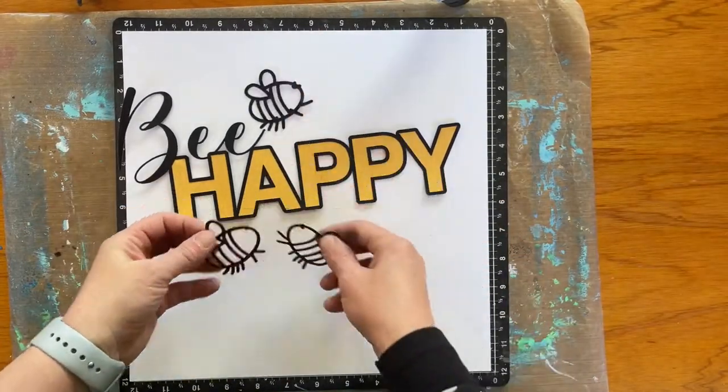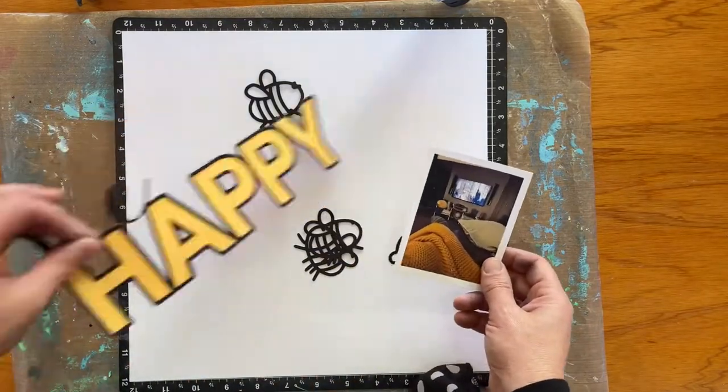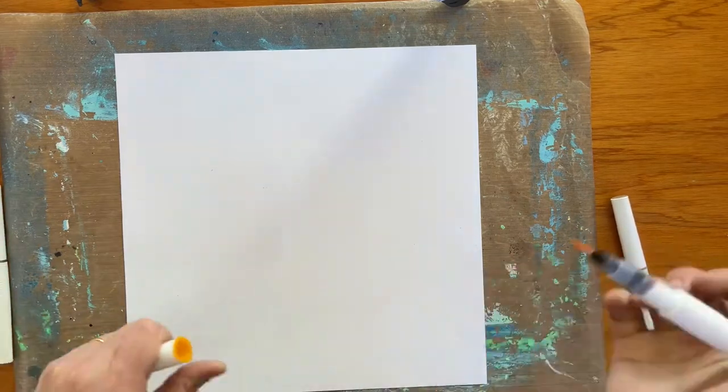I'm going to be working with the Be Happy Cut file, which I think was one of the July releases for Confessions of a Paper Addict. I'm going to play around with the idea of home comforts and that sort of thing that helps you to be happy.